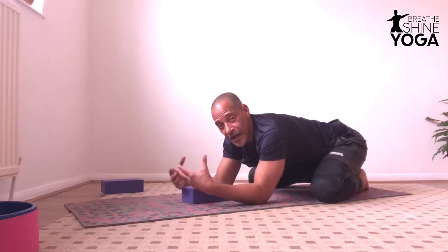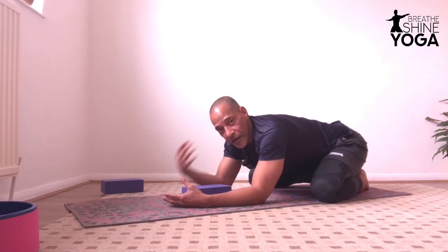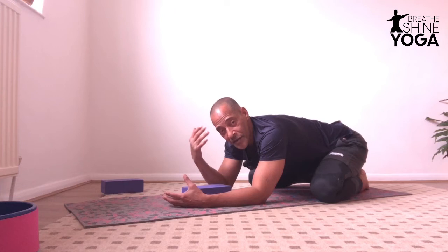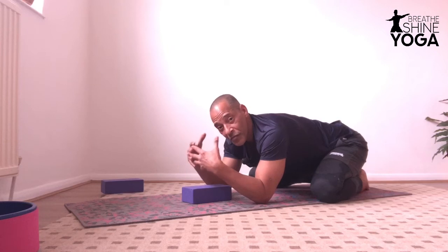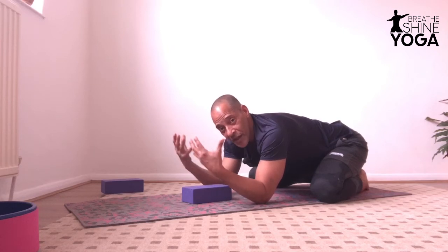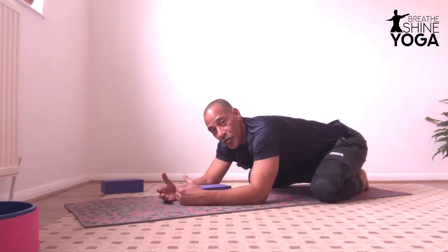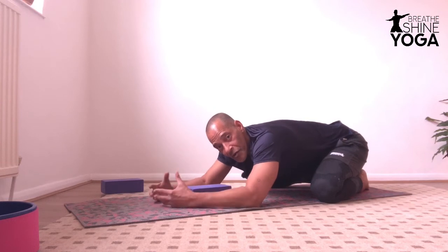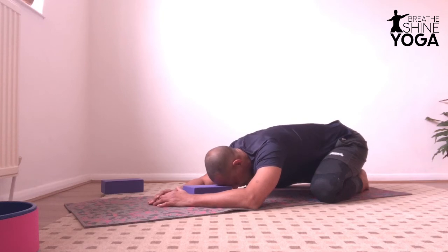Make sure when you breathe in, the belly expands and the back. Because breath is movement. Sometimes we think breath, but it's not a thought — it's a process that involves muscles, so you should be feeling your body moving as you breathe. Although it's a static pose, child pose, the breath is always dynamic and there is movement between the ribs, movement of the belly, the chest expanding. Relax the face as you exhale.